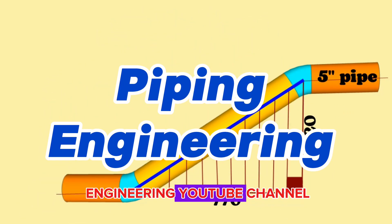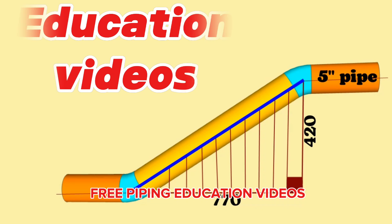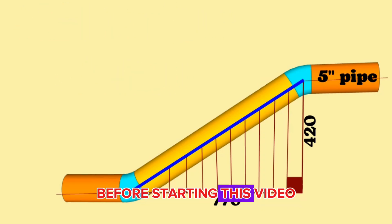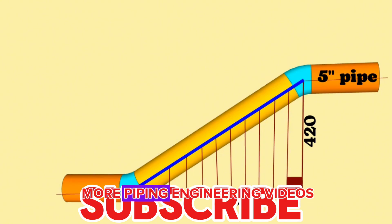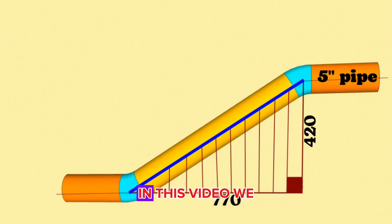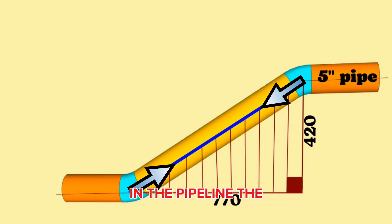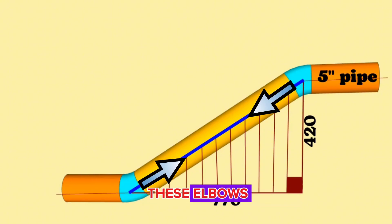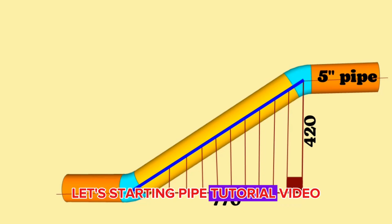Welcome to our Piping Engineering YouTube channel. We continue our free piping education videos in this channel. Before starting this video, please subscribe to our education YouTube channel to watch more piping engineering videos. Let's start this pipe tutorial video.